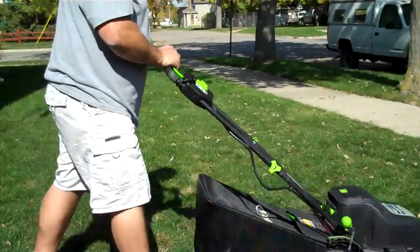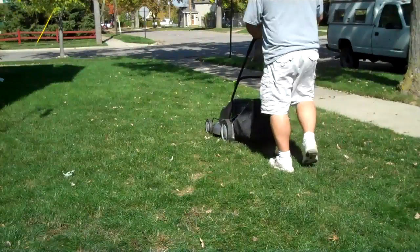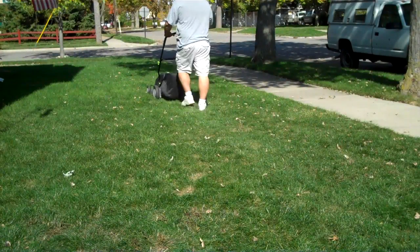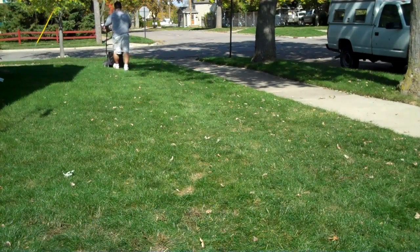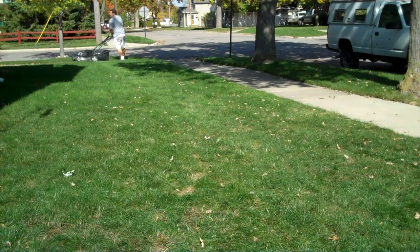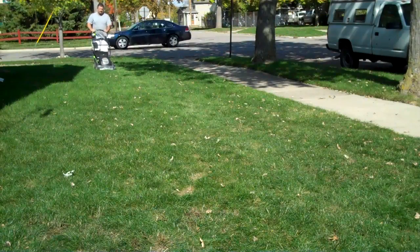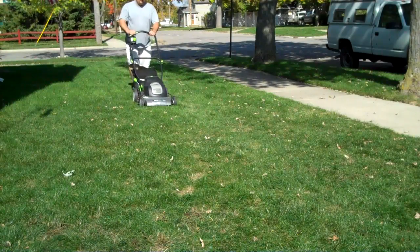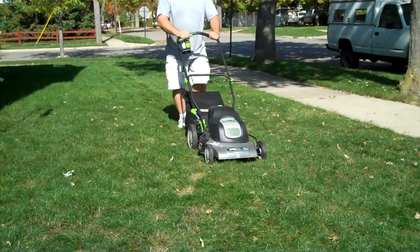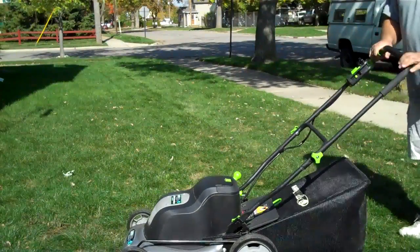So I'm going to show you how it's done. Just like that.